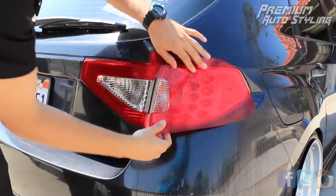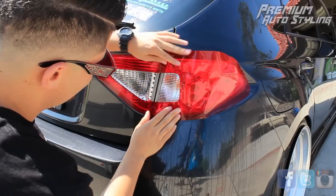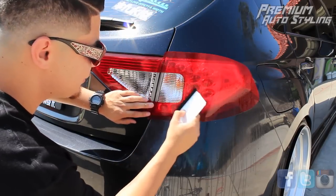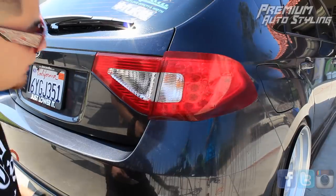Place the overlay on top of the taillight and maneuver it so that it lines up with the inner taillight. Once it's lined up, it's going to be the same thing as the inner taillight — working from inside out, squeeze all the moisture and bubbles out of it.